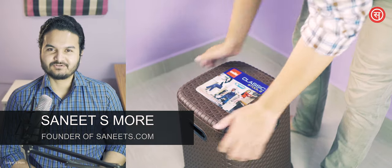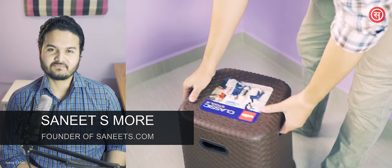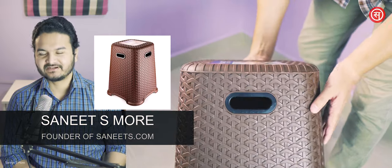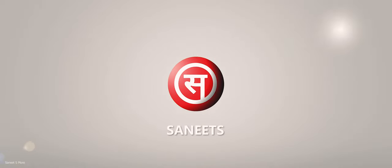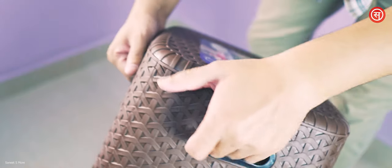Hi friends, this is Sanit More, the founder of sanice.com. In this video I'm going to be making a review of a long stool, so stay tuned till the very end. This is a review about a plastic stool that I recently bought — it's a very simple item.